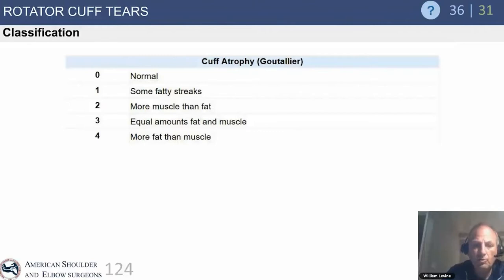The Goutalier classification is important because it tells you how much muscle is left. Grade 1 is fatty streaking; Grade 2 is more muscle than fat; Grade 3 is equal amounts of fat and muscle; Grade 4 is more fat than muscle. This is critical when contemplating repair, as you want to know the muscle has a chance to function again.